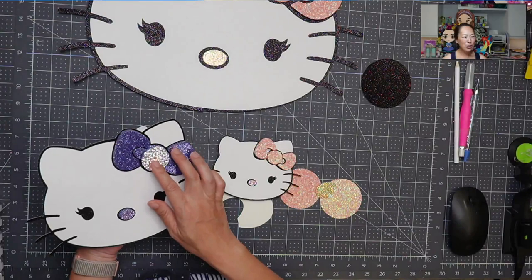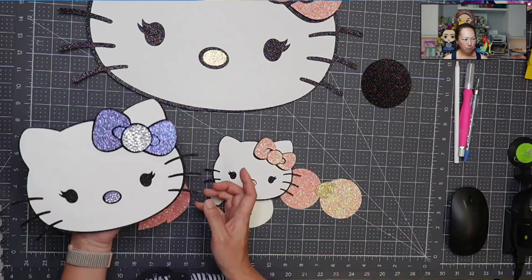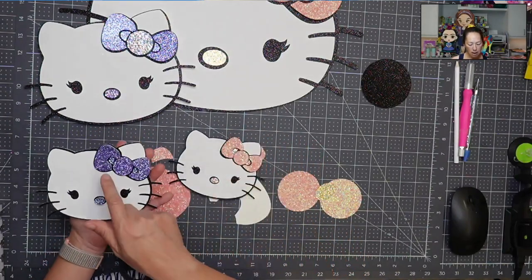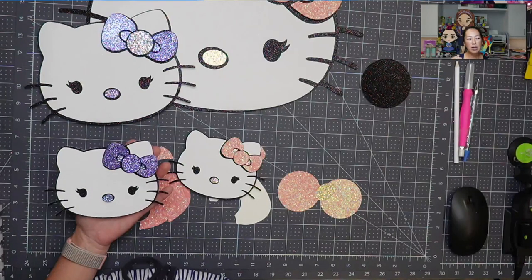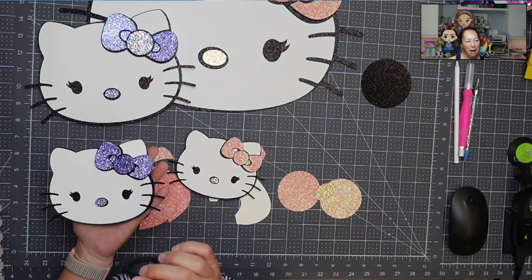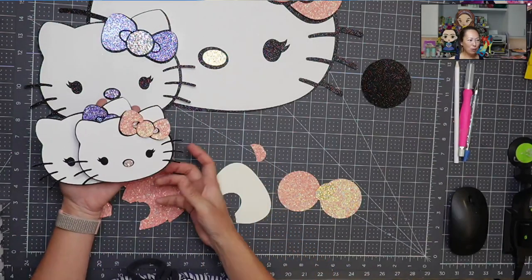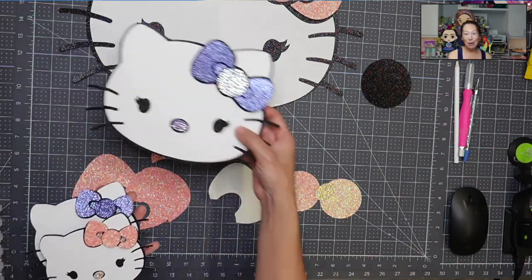I wanted to show you — I did the bling on the big circle and the nose just because I wanted to. On these two smaller ones, they were so small that the little pieces in here, I couldn't layer it without cutting up the foam tape, so I didn't bother with it. I ended up adding bling and just letting it sink in, but because there's some bling to it, it still pops out. So I thought these were so stinking cute, but we are going to be putting together the big one today.